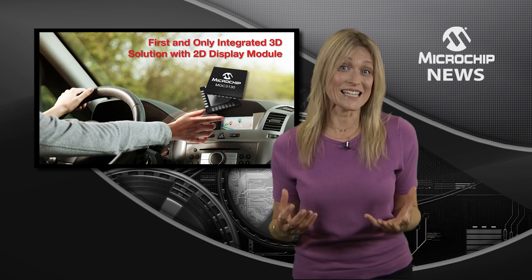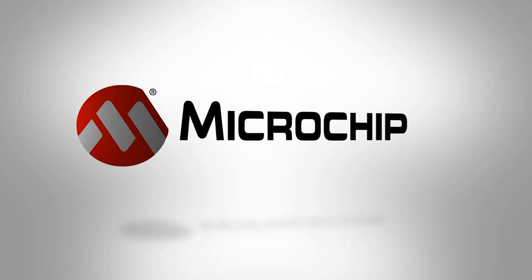To find out just how easy it is to enhance your display with touch and gesture recognition, check out the website today.